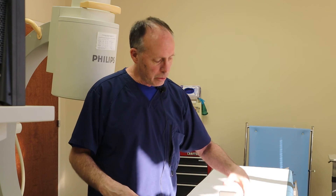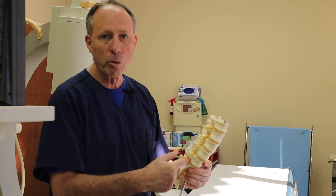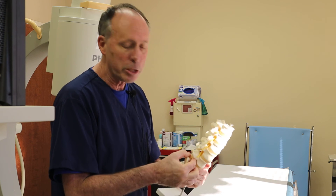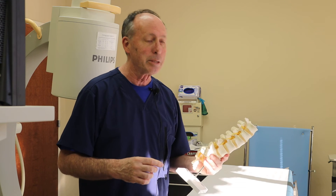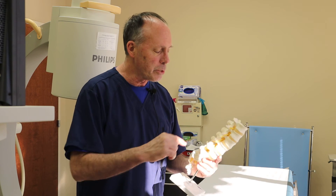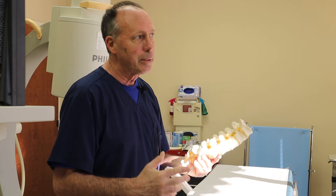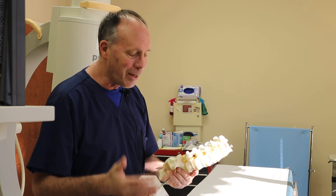Nerve damage, stroke, seizure, death — very, very unlikely. Nerve damage could come with the transforaminal approach, where the nerve could be tickled or injured from the needle; that is a recognized but rare complication. There's also a small vessel in there — sometimes the needle can get into the vessel and cause problems with stroke, but generally speaking, it's not an issue in experienced hands using contrast and careful technique.